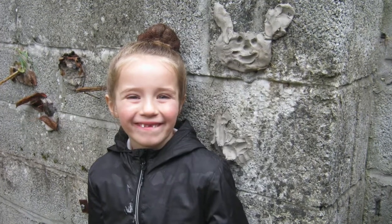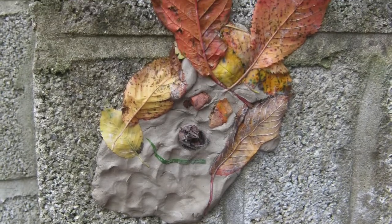Our hands got very messy when we made faces out of clay. We used sticks and leaves to add detail to our faces.